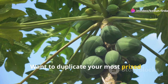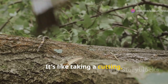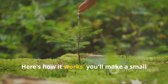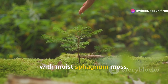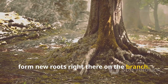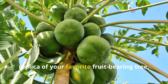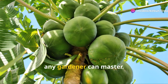Want to duplicate your most prized papaya tree? Air layering lets you do just that. It's like taking a cutting, but you're encouraging roots to grow while the branch is still attached to the mother plant. You'll make a small wound on a healthy branch and surround it with moist sphagnum moss, which encourages the papaya tree to form new roots right there on the branch. It's a surefire way to get an exact replica of your favorite fruit-bearing tree, and a fun and rewarding technique that any gardener can master.